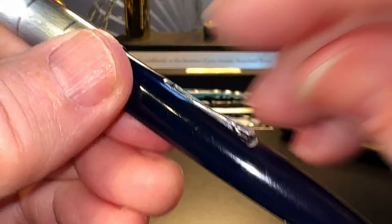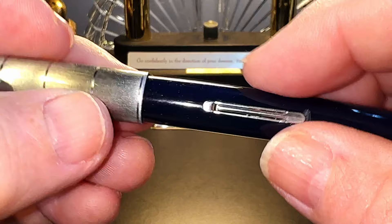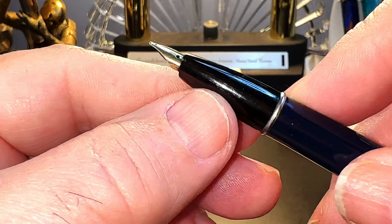The lever filler works by lifting the lever, which presses down on a pressure bar that squeezes a rubber sack inside the pen. When you bring the lever back down, the rubber expands and sucks up ink. Vintage lever fillers often need to have the sack replaced, and the pen can be disassembled for that purpose. Fortunately, I didn't need to do that with this pen — it continues to work flawlessly and holds about 1.1 milliliters of ink.